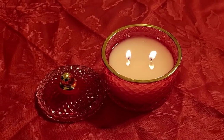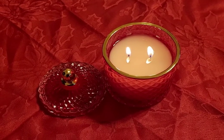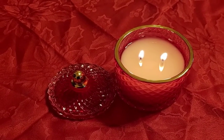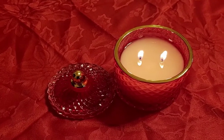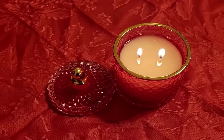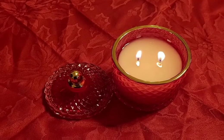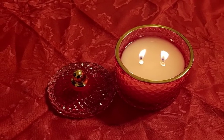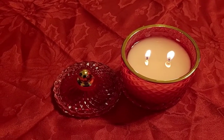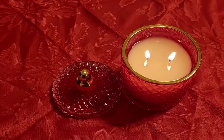Hey guys, I just wanted to check in and give you a progress report of the testing of my new limited edition Valentine candle with my new Moulin Rouge glassware. This candle has been burning for just a little over five hours and it has already exceeded every expectation. It is just performing beautifully.